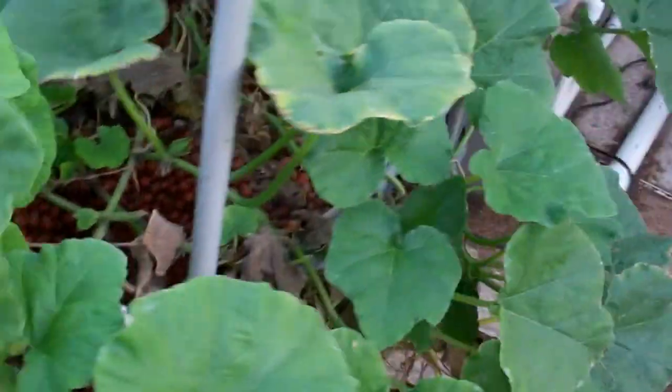Here we've got our butternut squash still kicking butt. Let me know if you have any comments or questions. Thank you.